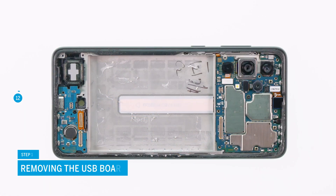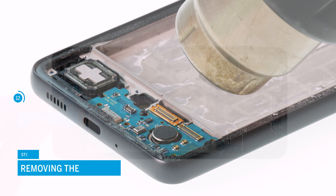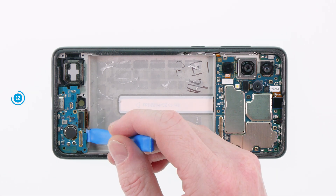We're going to remove the USB board next. The highlighted connector is slightly glued — heat it up a bit and then loosen it. Then remove the highlighted screw with a Phillips screwdriver and put the screw aside. You can now lift the USB board out of your device.